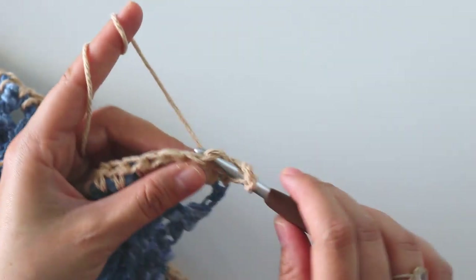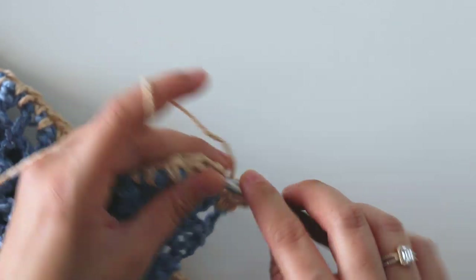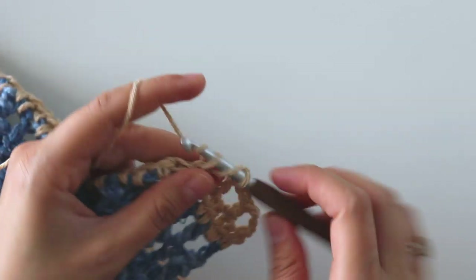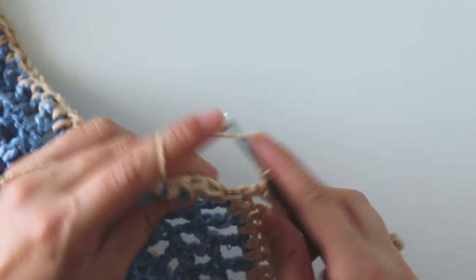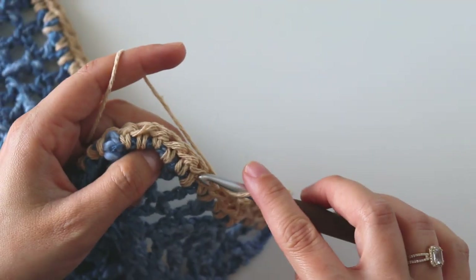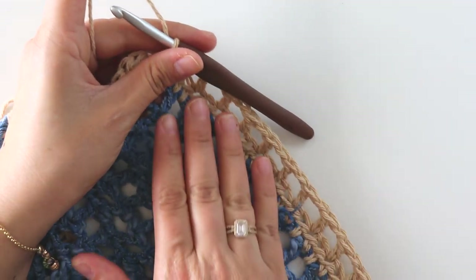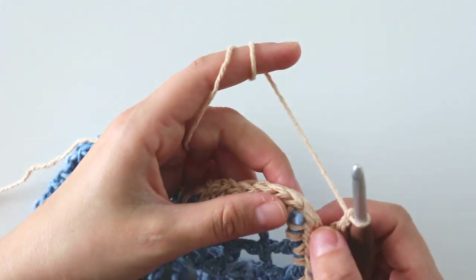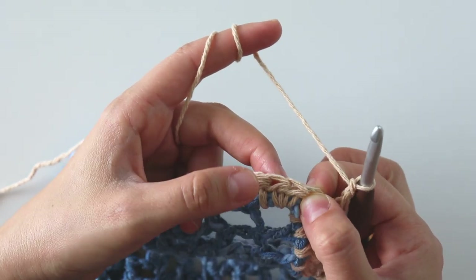Chain four and turn. Now we will make double crochets but skip one stitch — into the next one make a double. Chain one, skip one, make a double, chain one, skip one, make a double. I didn't count my stitches, so if I have more or less I will use some tricks. I complete here with 23 double crochets, and at the corner stitch — that middle stitch — I have one more stitch and will skip directly, skipping two stitches.